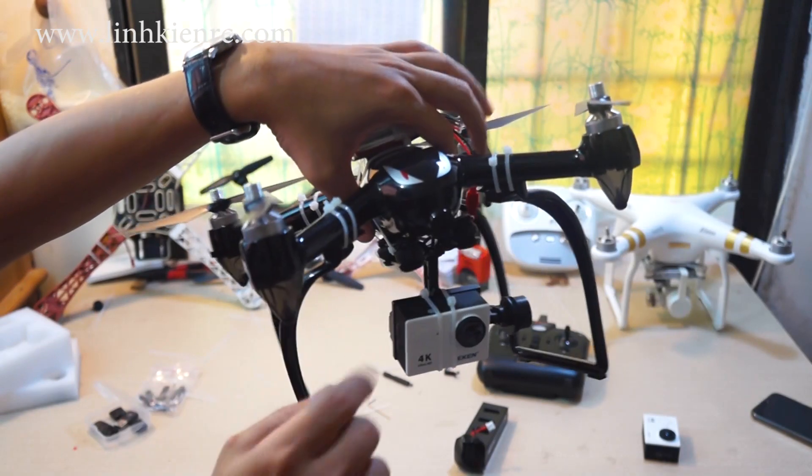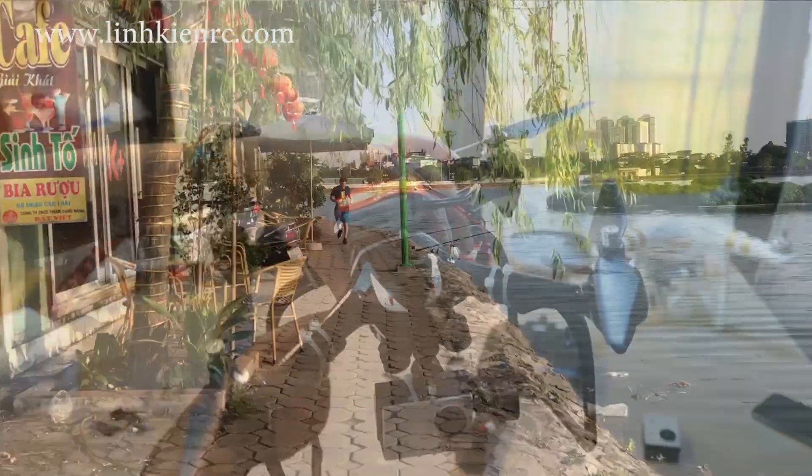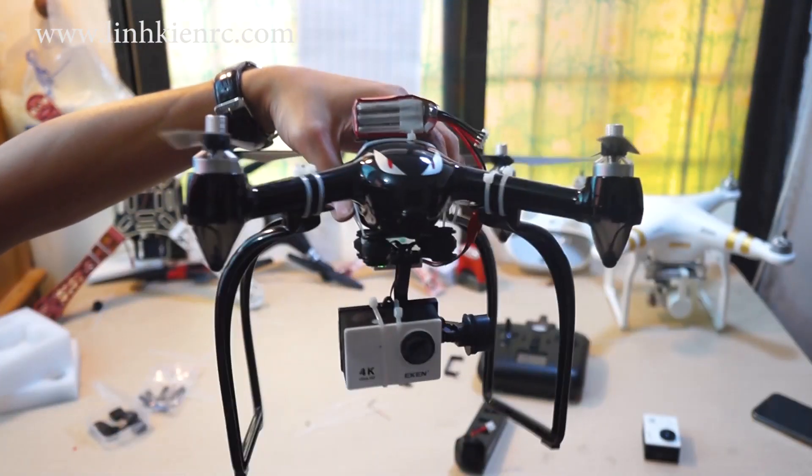Okay, mình đã lắp xong pin. Đến chiếc gimbal của Workera, mình đã đấu điện cho nó rồi. Các bạn chờ một lúc khi cắm điện vào, nó sẽ tự nhận cái cân bằng của nó.